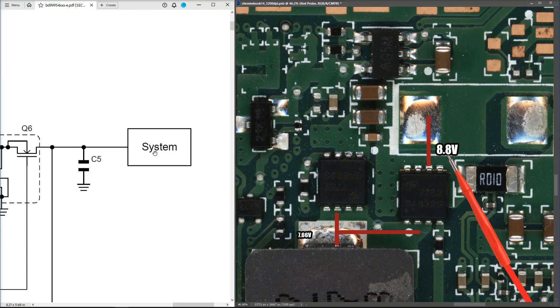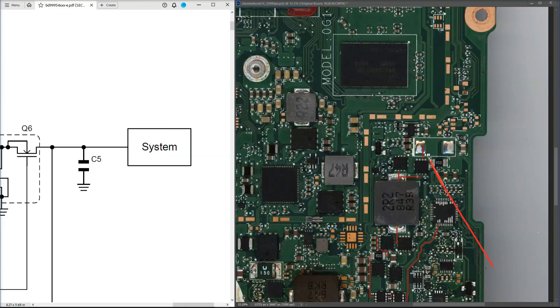I'm going to leave it at that for this week before everybody — including me — falls asleep, because that was pretty painstaking, I'm sure you'll agree. To summarize: I've injected 15 volts, traced it through the battery management circuit, and we're being presented with 8.8 volts which is being delivered to the system.